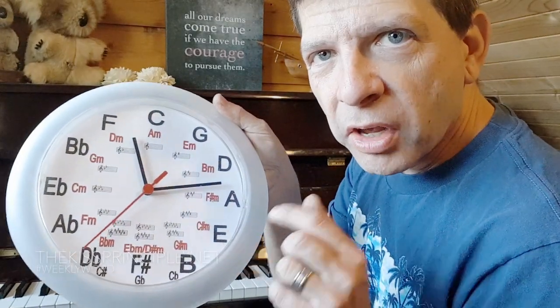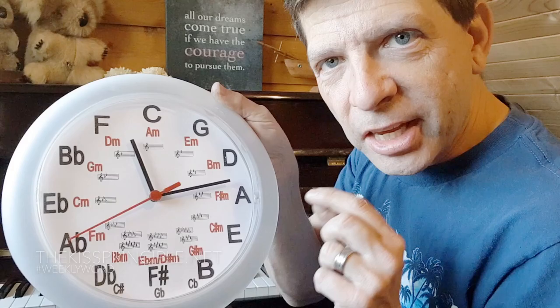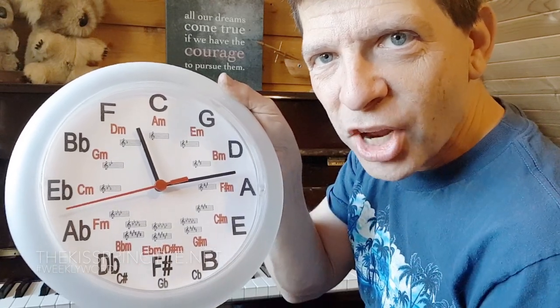Check out one of my other videos as well, where I go a little bit more in depth about the music clock. That was Joe from thekissprinciple.net — follow us on this YouTube channel with your one minute music moment. We'll see you next time, bye-bye.